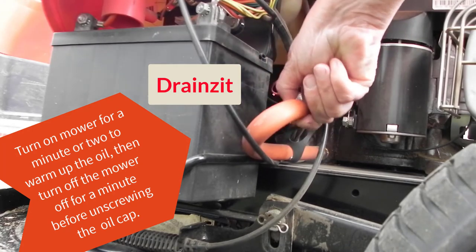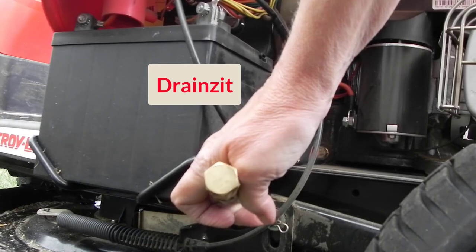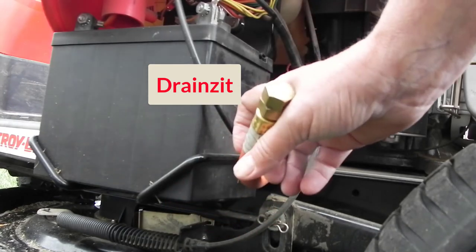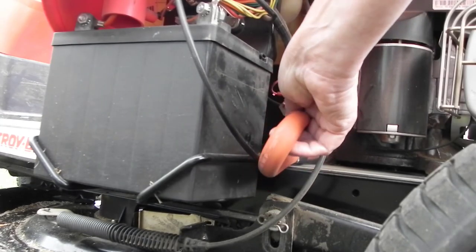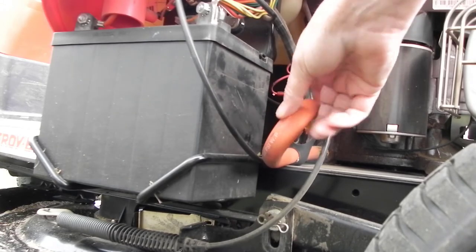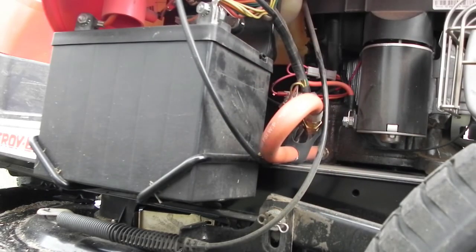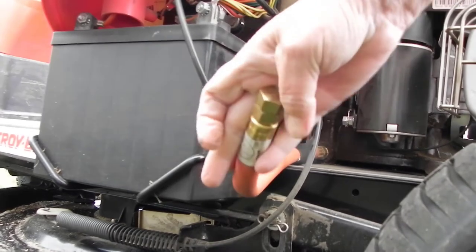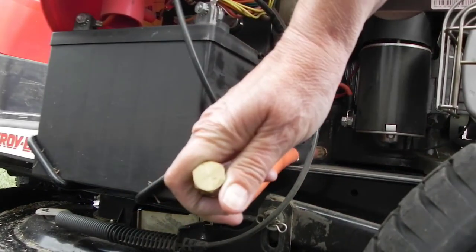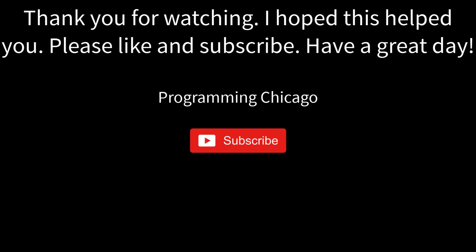Then you put the Drains-It on and make sure both sides of the caps are on tight — the one going into the mower and the one coming out. Then it sits right up into this little holder, which is very convenient and keeps it out of the way so you don't have to worry about oil going all over anymore. It goes right into the bucket or gallon milk jug or whatever you want. If you decide to get one, it's worth the money — it's only about 20 bucks. You just unscrew that cap, change your oil, screw the cap back on, and put it up. I hope this helped.